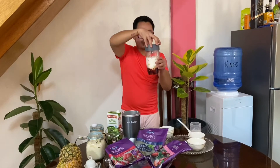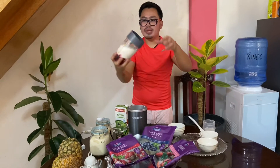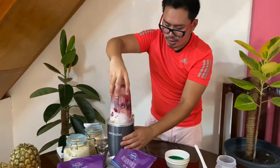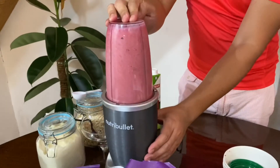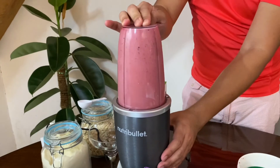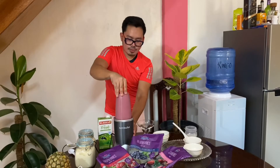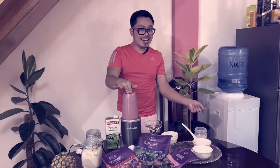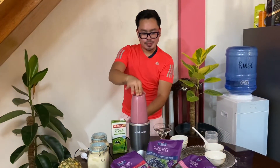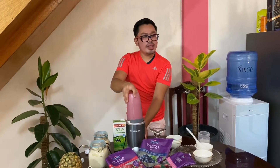Once you have all the ingredients, you can now close the lid and then start blending. Let's go — give it a little shake. Blend for about a minute or two and then you're good to go. Okay, I think it's already done and everything is already incorporated.